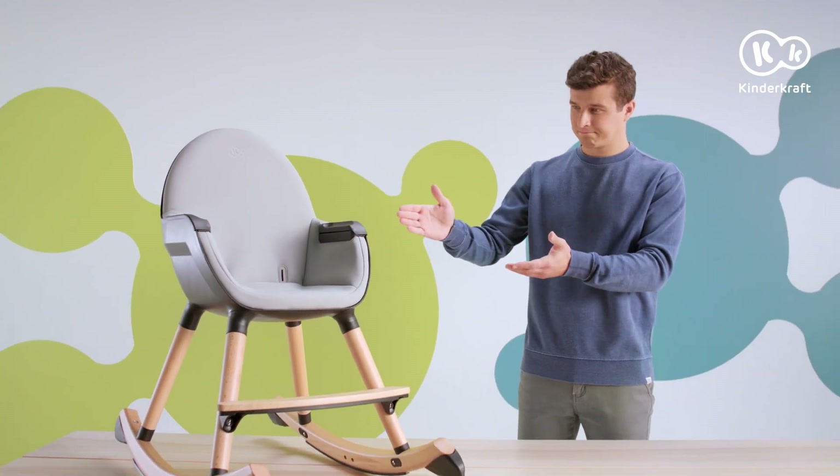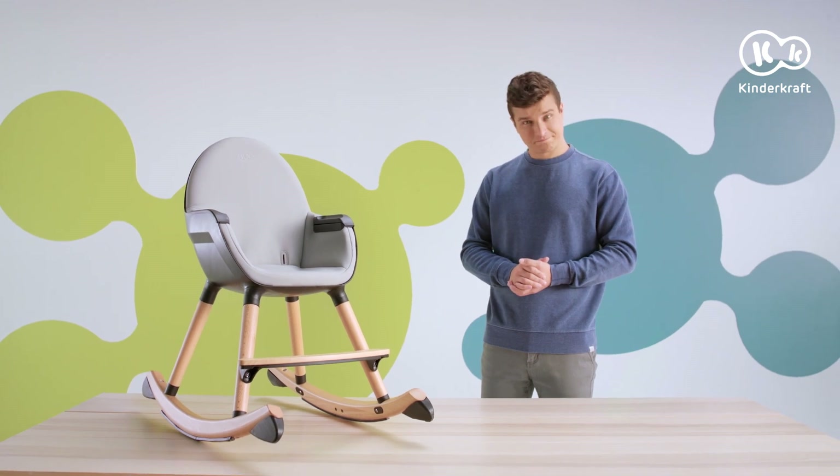This is how the properly assembled Finny chair with the rockers looks. Isn't it stylish? Good luck!